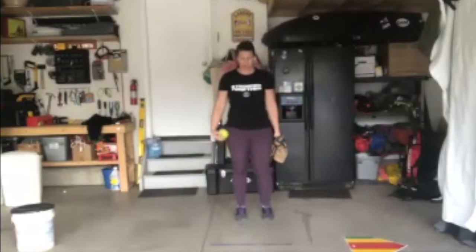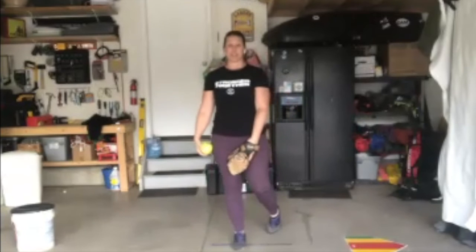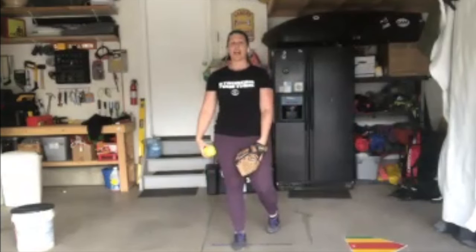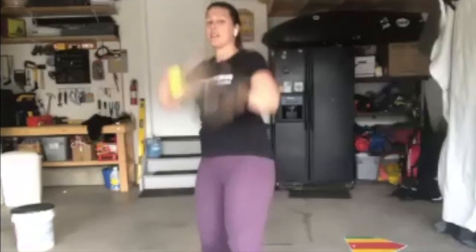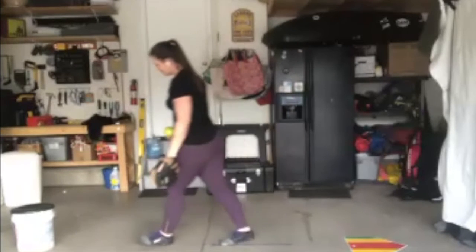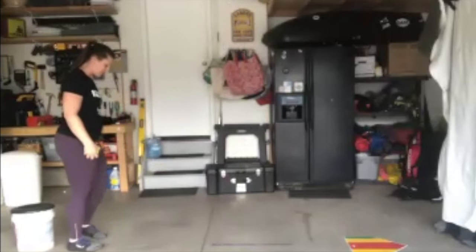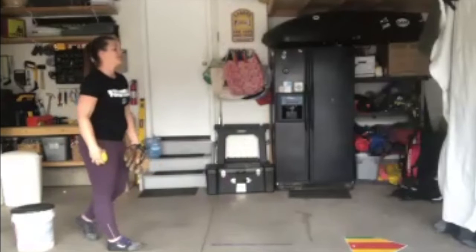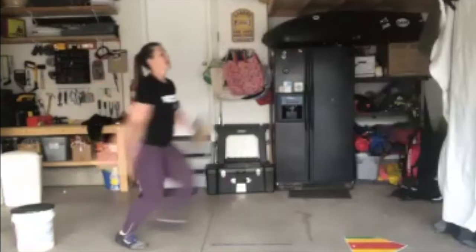If you choose to do this one, get on the mound the same way every single time, and then get to your K. I'll show it from the side so you can see it this way as well. In my setup — rock back — okay.